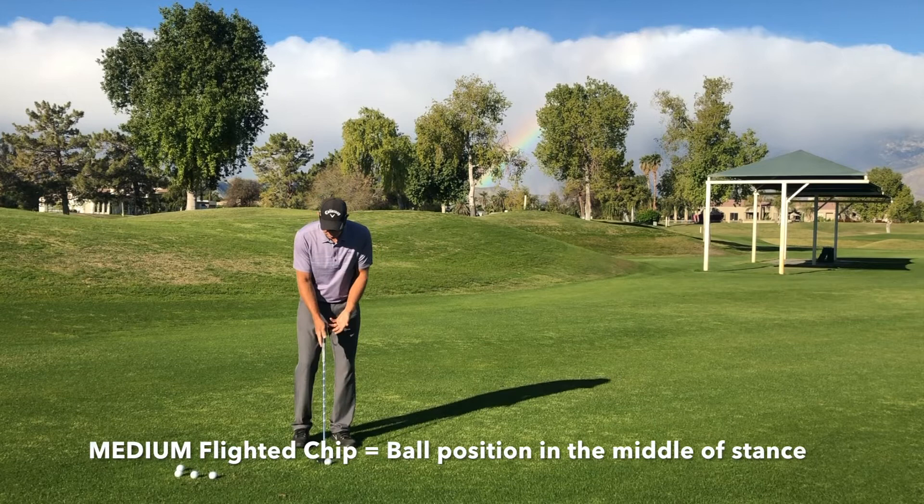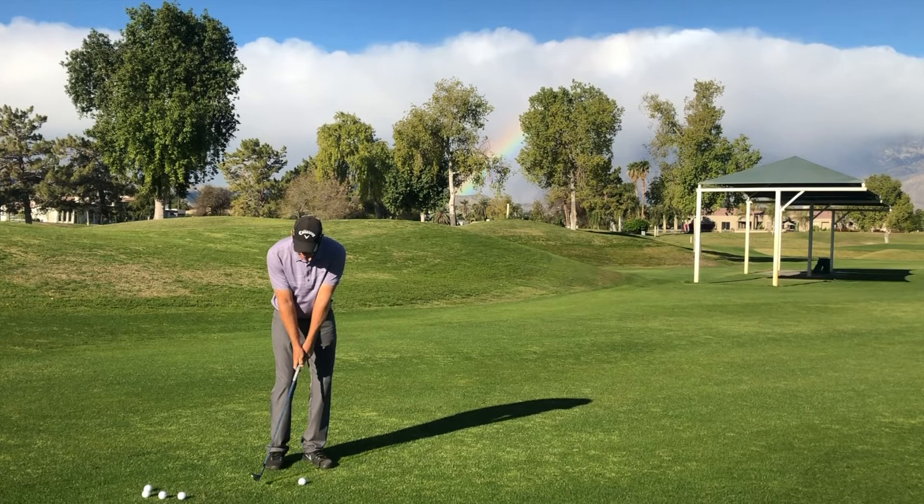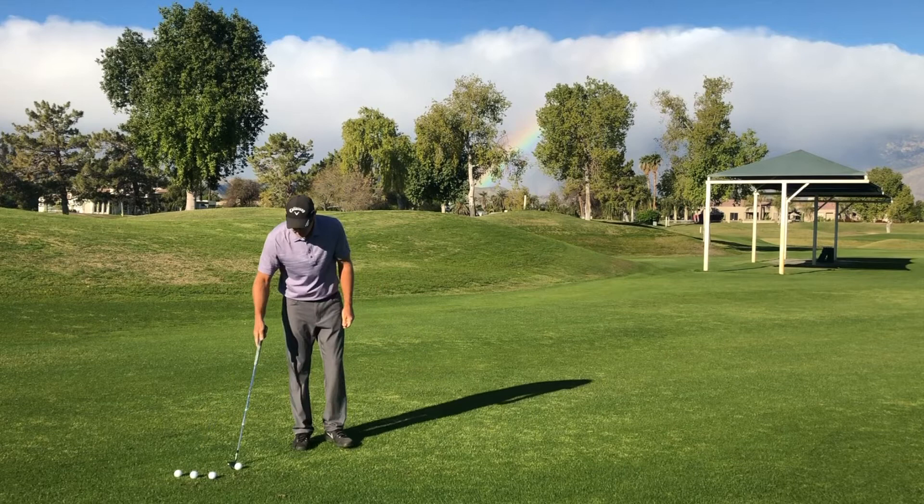Next, we're going to put the ball more in the middle of our stance and keep the same exact swing — and it will go a little bit higher.